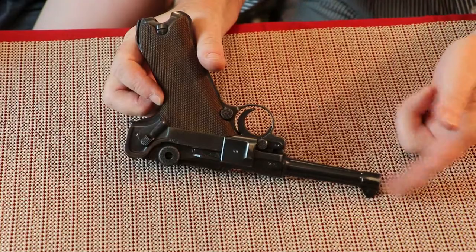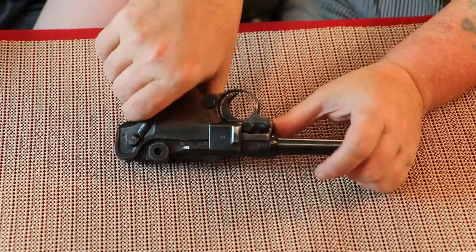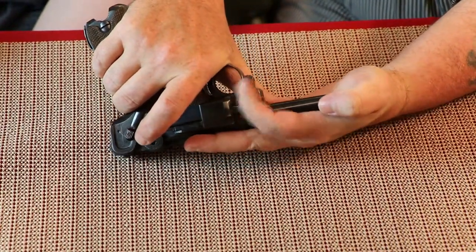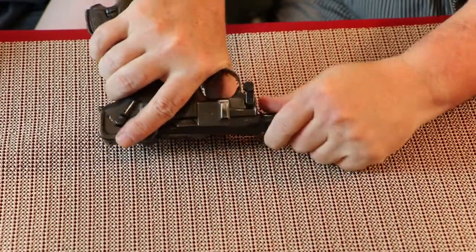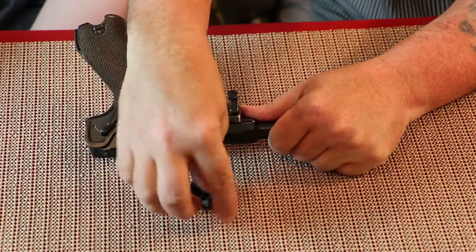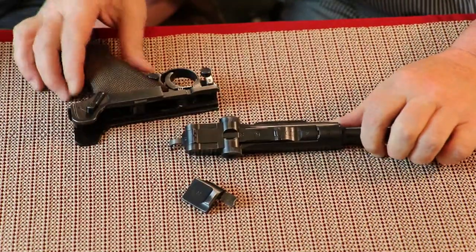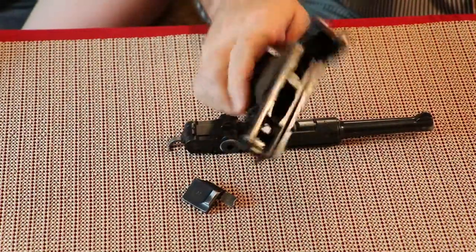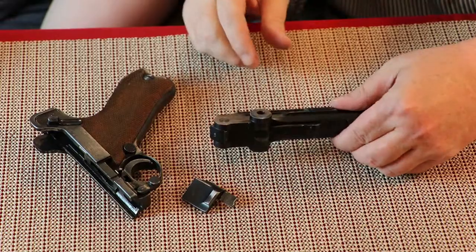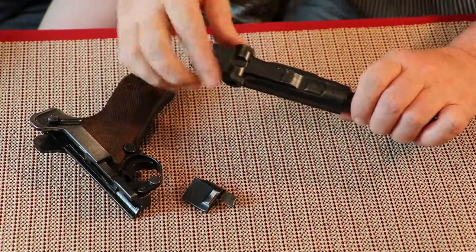What you want to do is push back on the barrel — push back that way until it stops. Once it stops, push down on it. It will come forward and this little side plate is going to come off right here. Go ahead and take that off. Now just slide this right off the gun. Now you have the bottom half and the top half with the toggle and the barrel — that's the barrel, the slide, and the bolt.